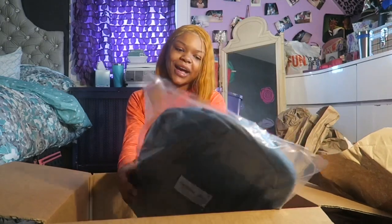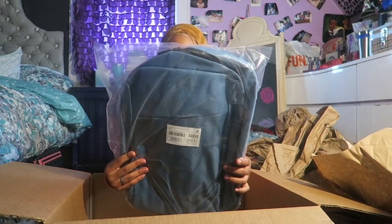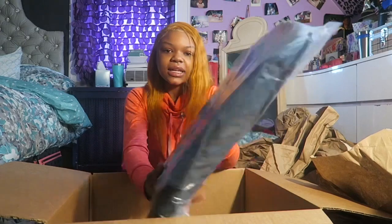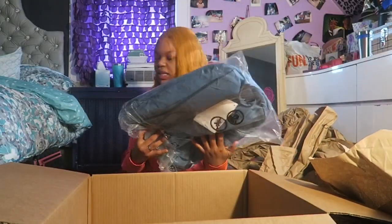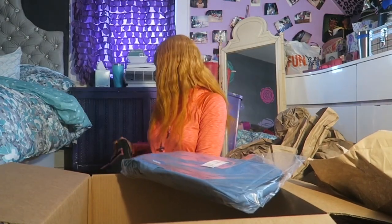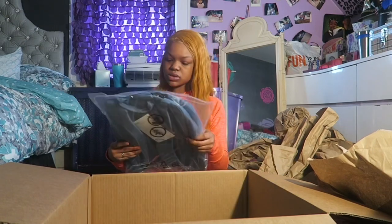Oh wow, a book bag! I thought it would be like a computer case. It's a book bag. This is cute, this is cool. I thought it would be like a regular computer case like my old one, but no, it's a book bag. That's cool.